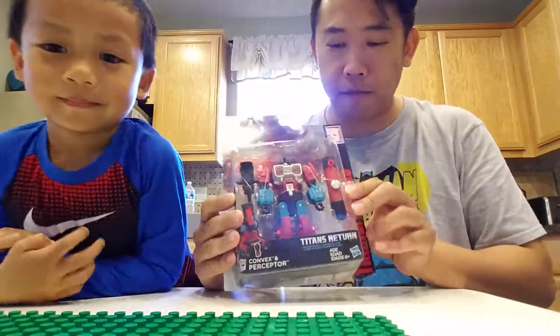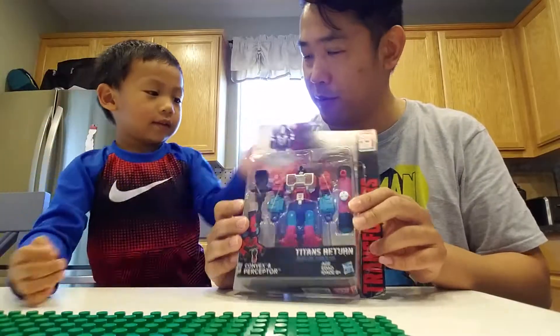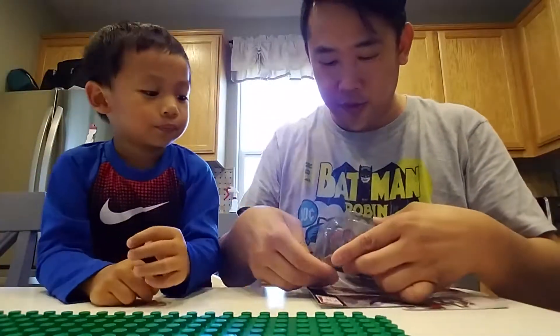First we're going to do the Decepticon right here. Should we open it? Yeah! Let's see. So this is the scientific one.